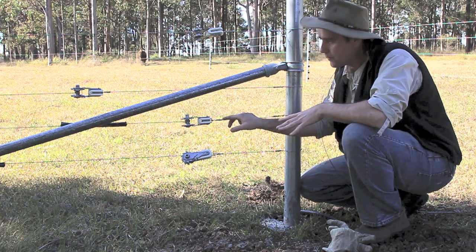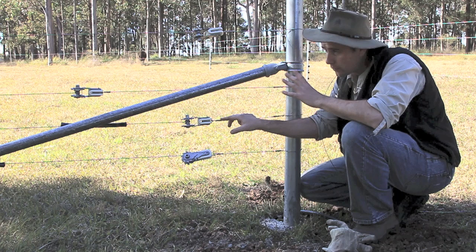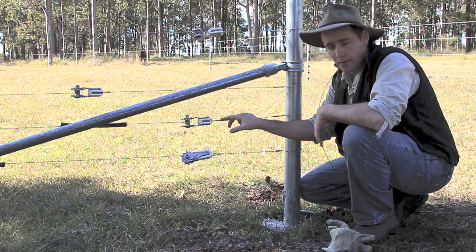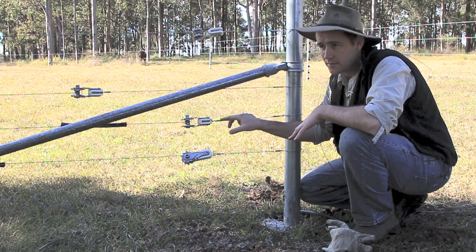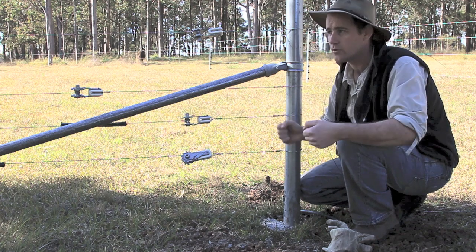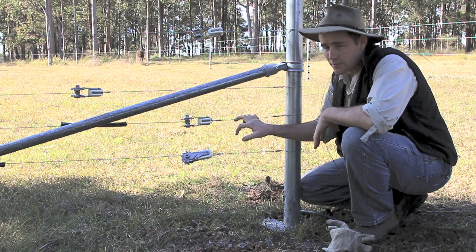Also, using medium tensile wire, it will stretch, and in 12 months' time I can wander around and give the whole fence a quick tweak, and it'll only take half an hour to do the whole property. Whereas if I were to go around and tweak fences with conventional wire strainers, you've got to cut the fence, extend the wire, add wire in so that you've got something to tie off, and you just don't end up with as good a fence.